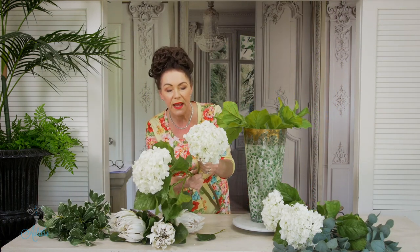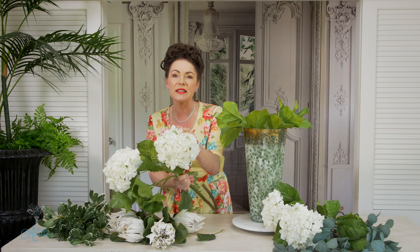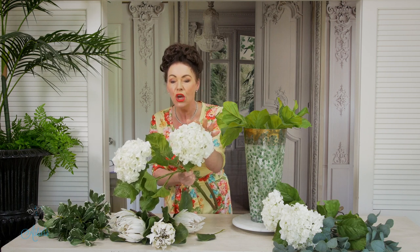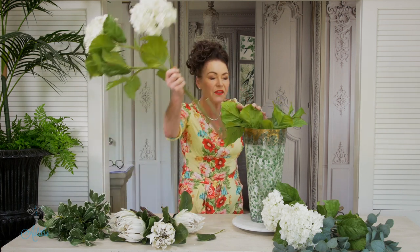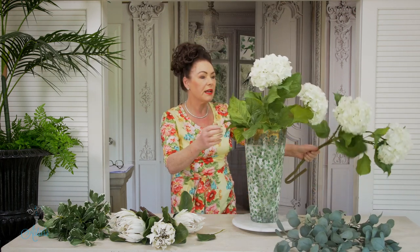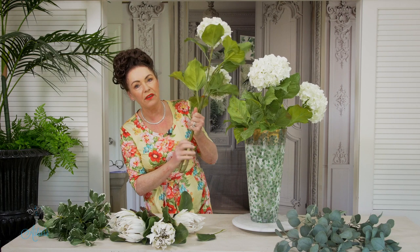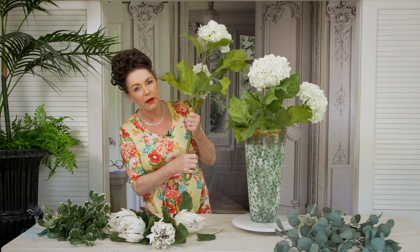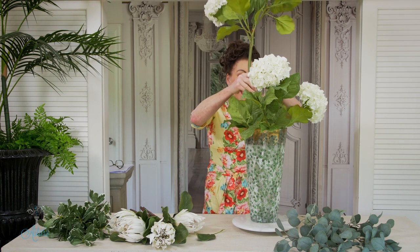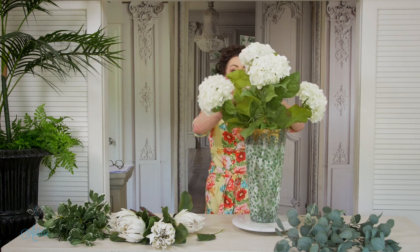What I love about these hydrangeas is it's almost like the beginning of the season when they just come into flower and are just hardening off. I've got some in my garden and I'm so excited to see them. This is sort of like the beginning of the season — the white. I've turned these up rather than cutting, because once you cut you can never go back.